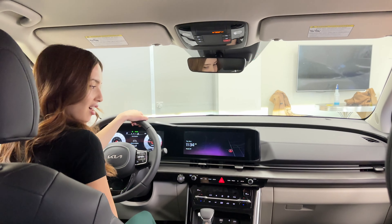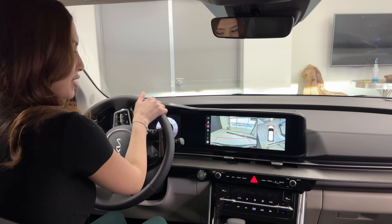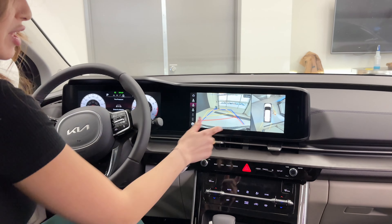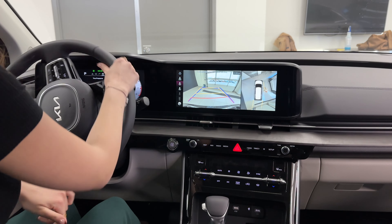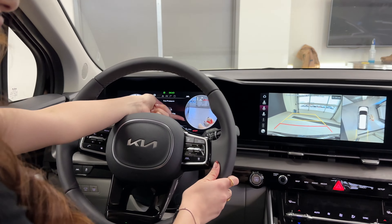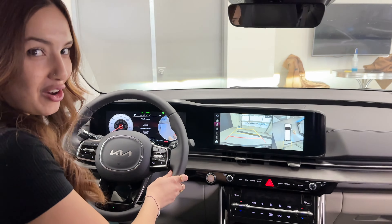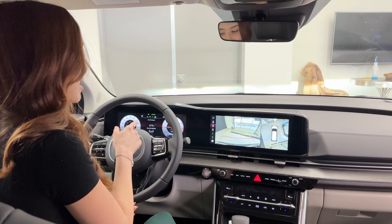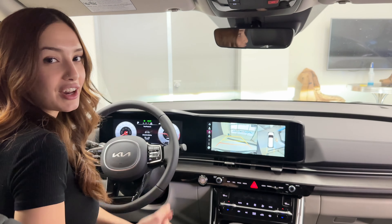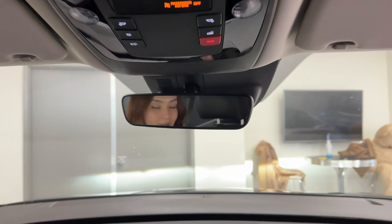Now let's hop inside and I'll show you what those cameras do. From the infotainment, I have quick access to the full 360-degree camera and the backup camera. As I move my steering wheel, the guideline moves with me — both on the 360 cam and the rear view cam. If I indicate a turn, you can use this for merging lanes or making a left or right turn; it shows you everything in your blind spot. It also helps with parallel parking — it shows where your rear tire will end up so you can perfectly align yourself with the curb and avoid curbing those beautiful alloys.